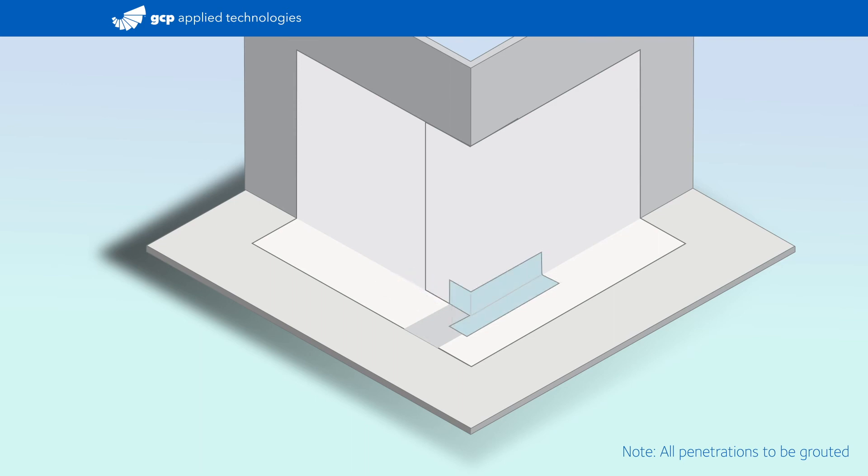Create a relief cut to wrap it around the corner and seal by hand. Then cut a 12-inch length of pre-proof tape and position it tight to the substrate, extending at least 2 inches beyond the outside corner. Create a relief cut to wrap it around the corner and seal by hand before removing the release liner.